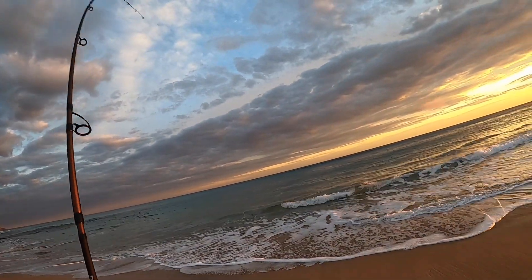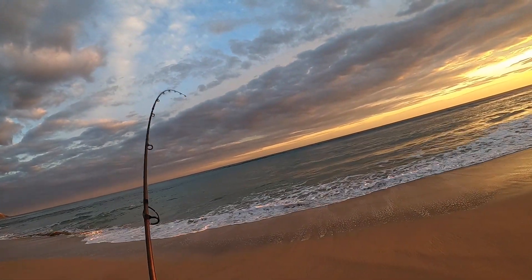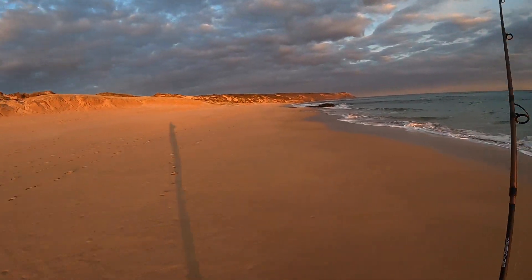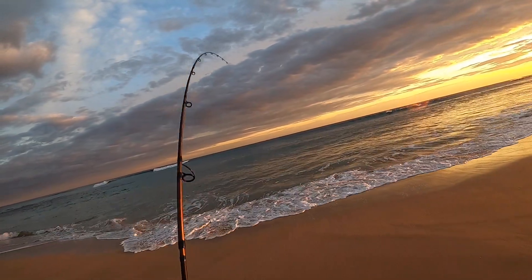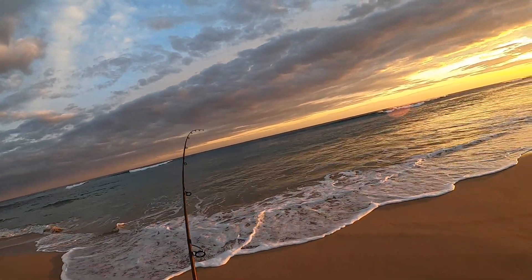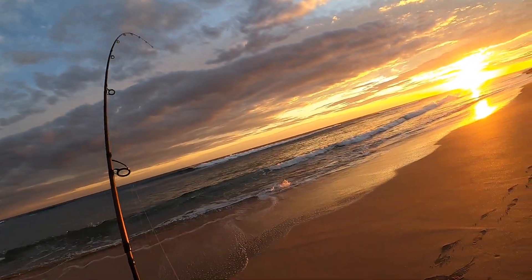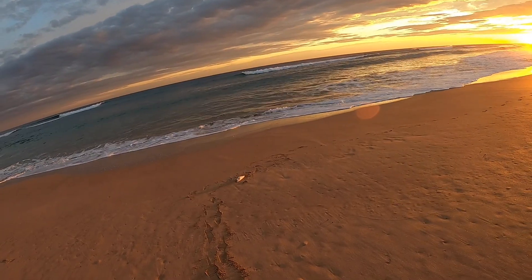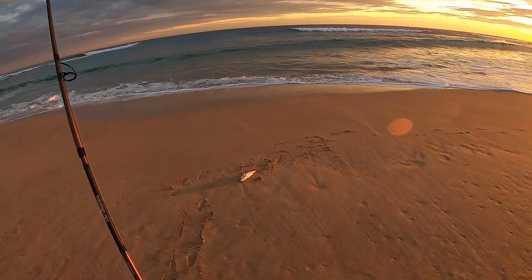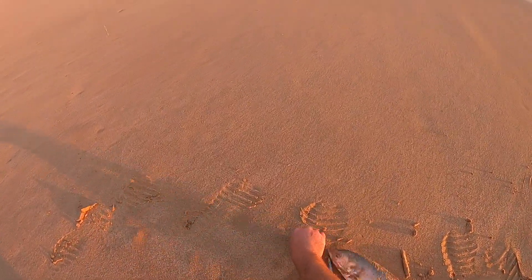Oh yep, yep that's a fish! Hahaha, he's jumping! Oh, how's the sunset — hooked up to a salmon. There he is up the beach, yes another salmon! First one for the night, right on sunset. How cool is this?